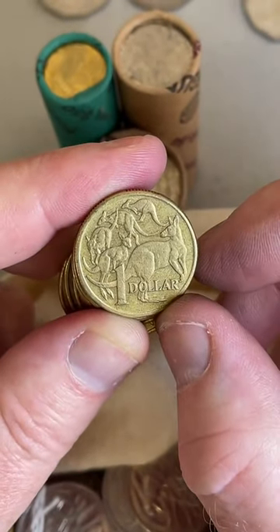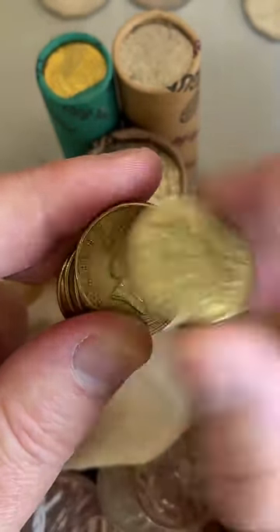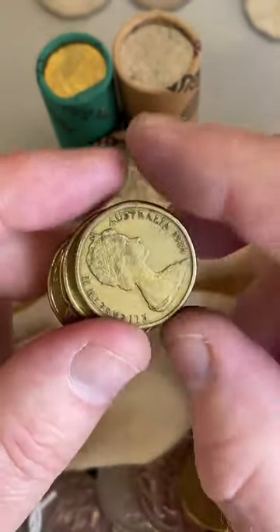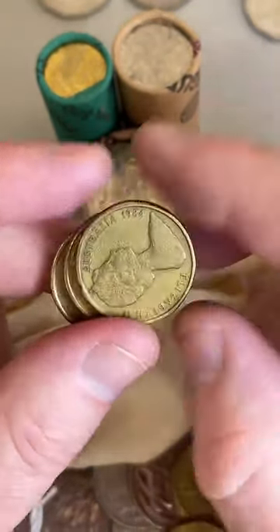The $2 coin with the HH on it - those are very common. I'll do a $2 roll in a moment and there'll probably be about $3 to $6 worth from the whole roll with the HH on them - so they're pretty easy to find.